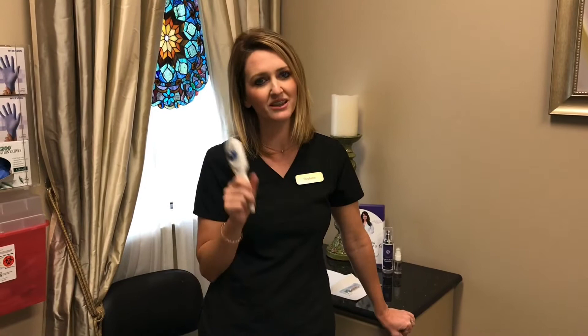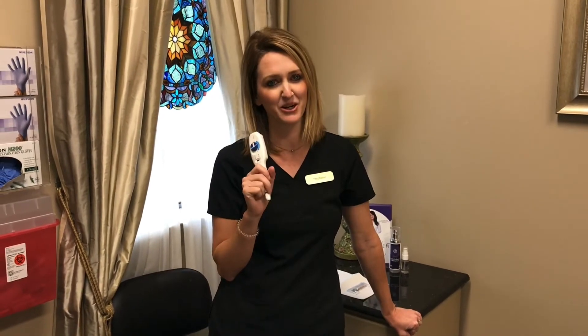Another great thing it can treat is eyelid laxity, above the lip area for those stubborn deep lines. So lots of great things with this new pen that we have at Z Dermatology. Stay tuned.